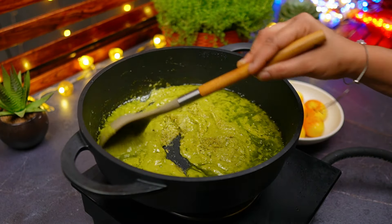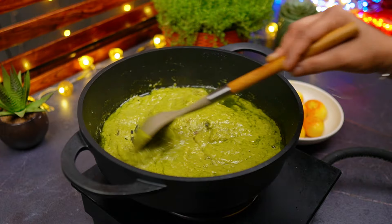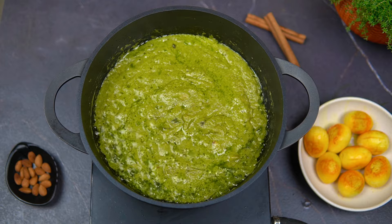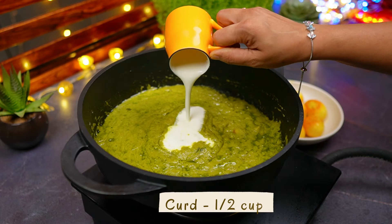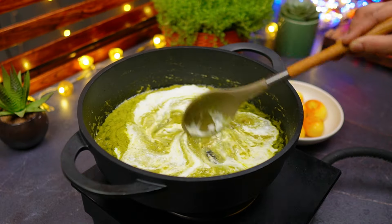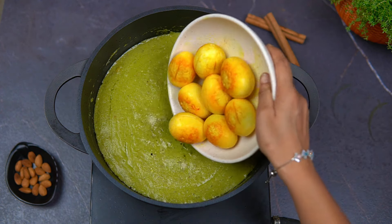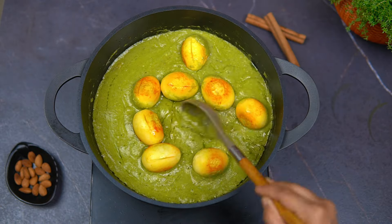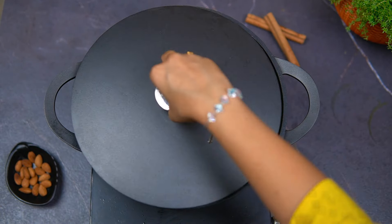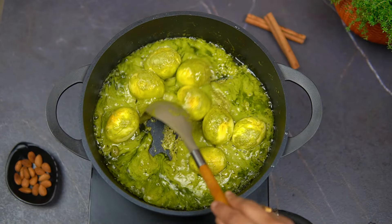This is a good taste. The spiciness gives a good taste. I added a bit more flavor. Now I added half a cup of cream. The gravy consistency is good. Now we added the eggs to the gravy. The gravy is toasted with the eggs for 10 to 15 minutes on a low flame.